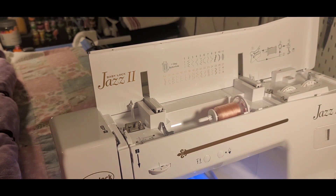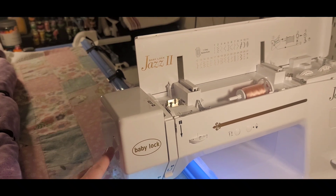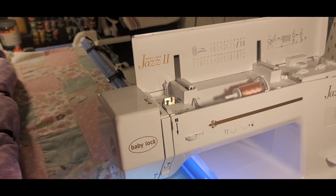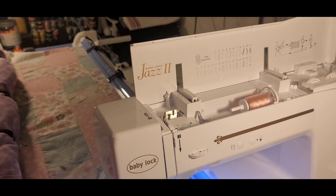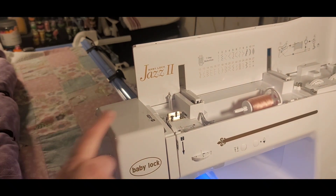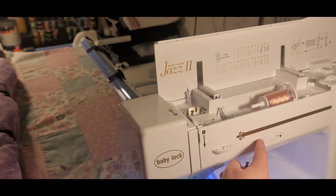I'll show you the differences between low and high for the upper and lower tension. I have the presser foot pressure set at two — kind of the normal setting. The biggest thing is to always start and check to make sure your presser foot is down.